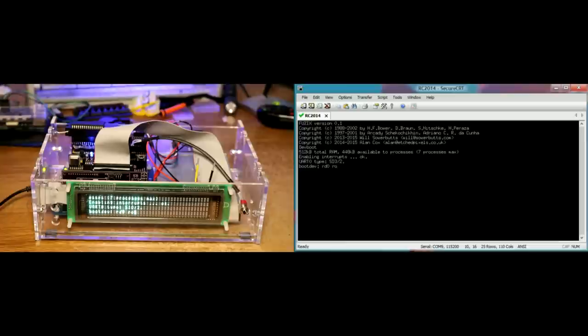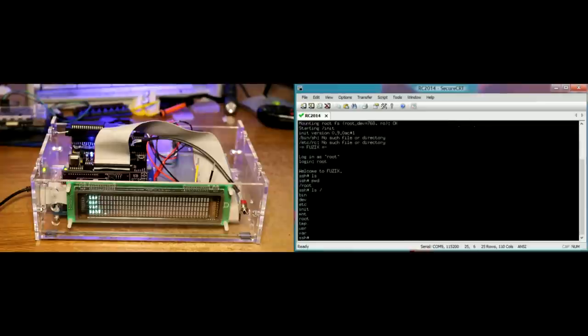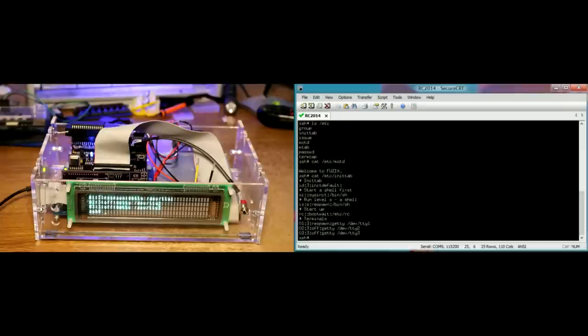So let's use our boot device as the ROM disk. Let's login as root. We look at where we are - we're in an empty directory slash root, not surprising for a typical Linux user. Looking back here we've got an array of typical Linux directories. Looking in /etc there's stuff in there - /etc message of the day, /etc inittab, tells it to run terminals and stuff. In /bin there's a bunch of programs.